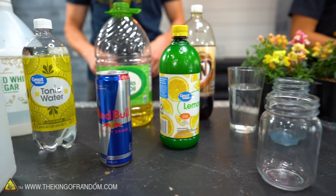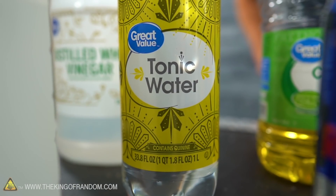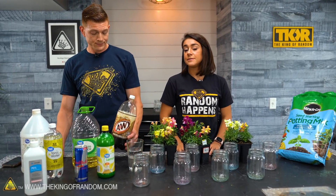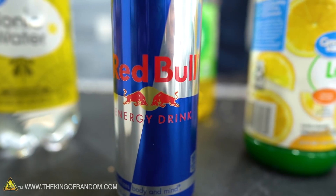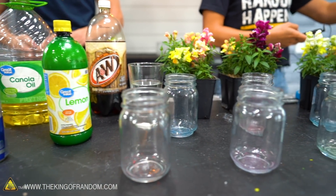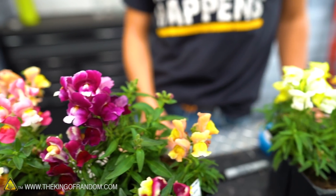How much of a water-based liquid do we need to have the plant live? Can watering it with soda keep it alive? Is there enough water in it or is the carbon going to kill it? I did see something on the internet — it could be completely false — that if your plant is wilted and dying, carbonated water can actually bring it back to life.